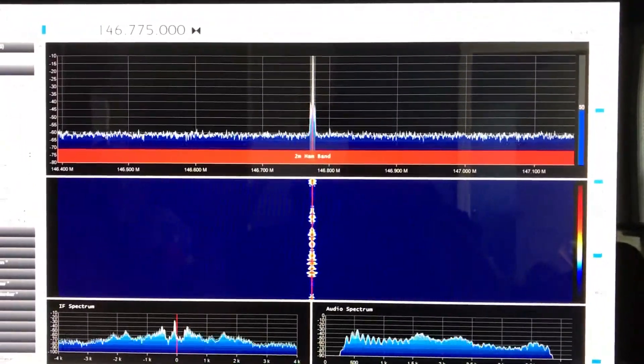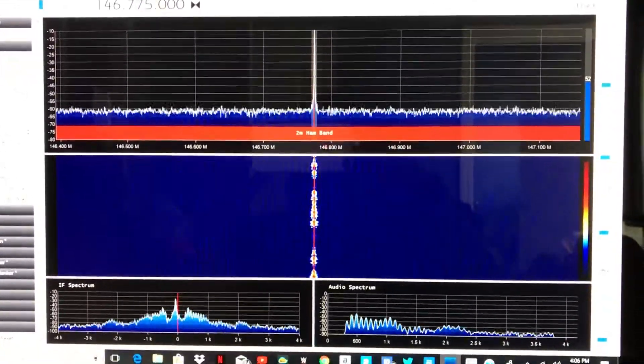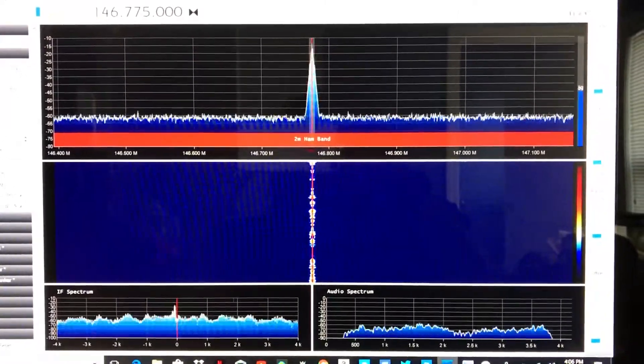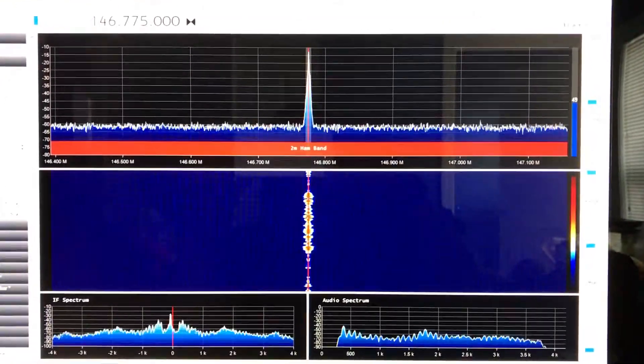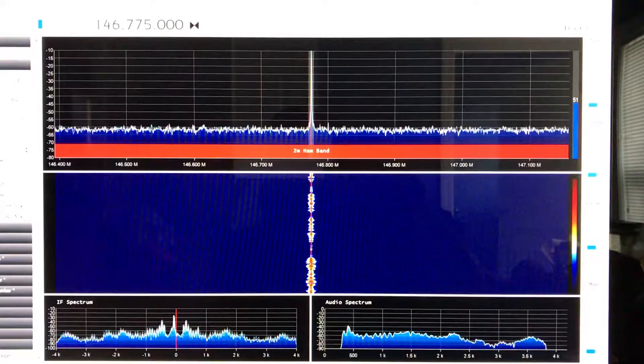I just got to get the HF part of it now. The one I've got doesn't cover the HF bands, but there's another board you can get for it to do HF bands, and that's what I'll be getting to hook up to it. That way I'll be able to listen to everything on here.